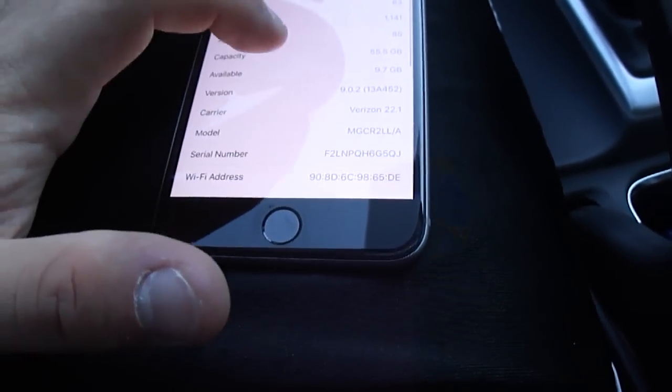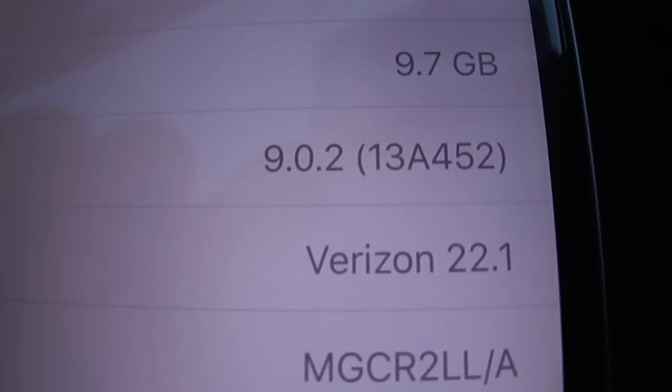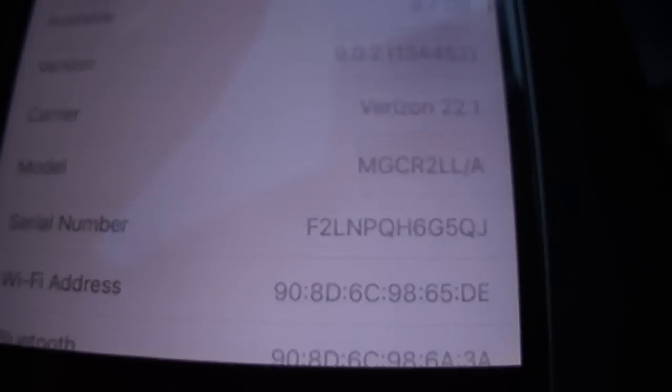Just so you guys can see — iPhone 6, it's a 6 Plus, just believe me. Right now I'm on iOS version 9.0.2. So that's the version I'm on right now.